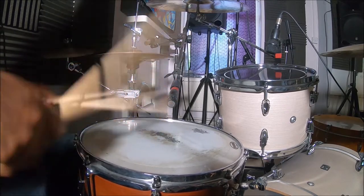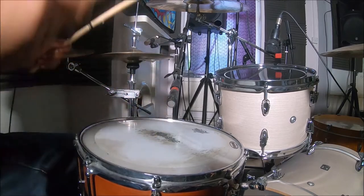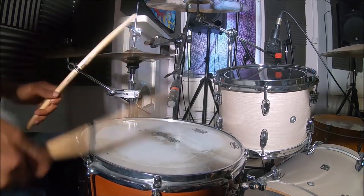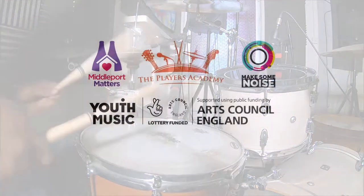Everyone is different, so it could take you a day, it could take you a week, a month. Don't worry about that — just have fun and keep practicing. Alright, see you next week.